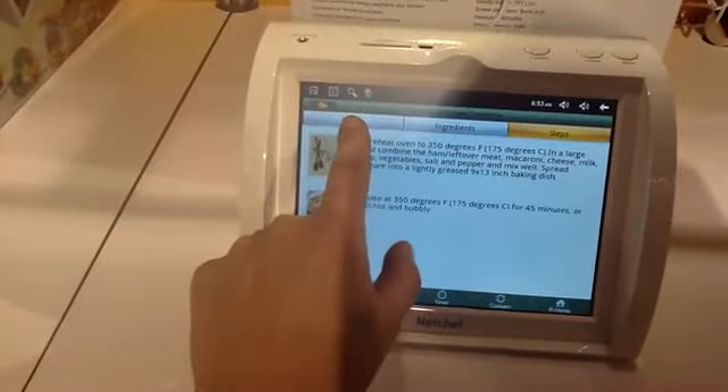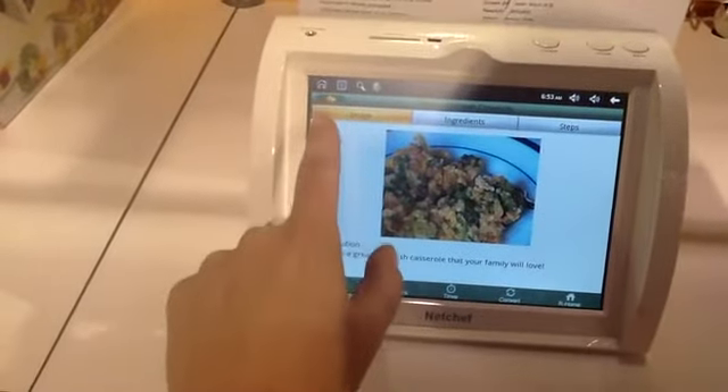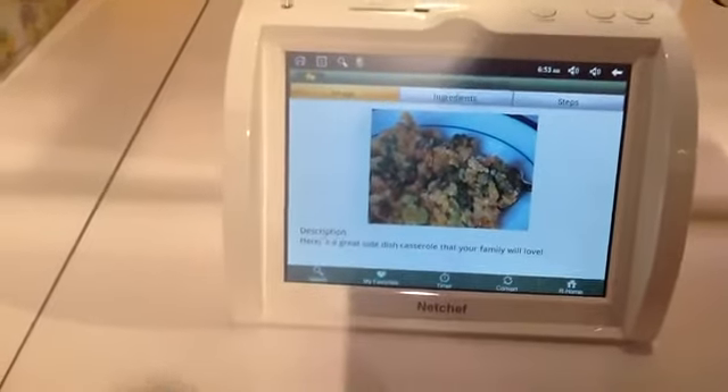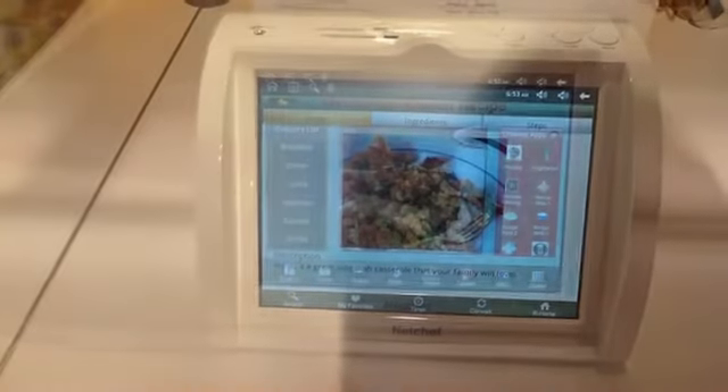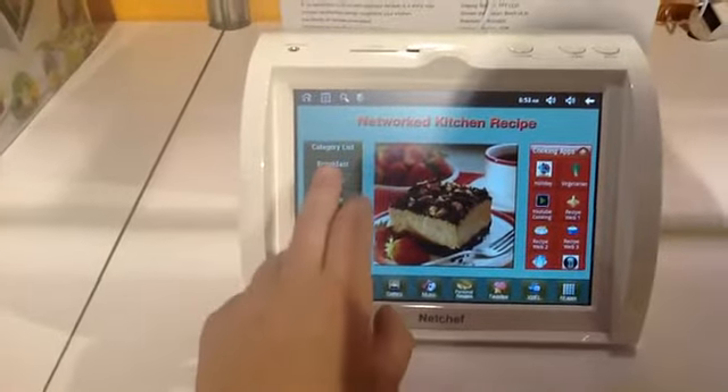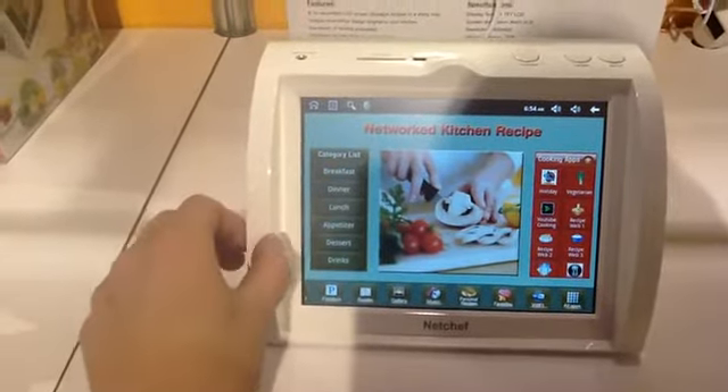This is available through Amazon, directly from the company, for a few hundred dollars. The NetChef has been ruggedized for kitchen use and should be easy to clean.